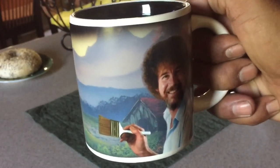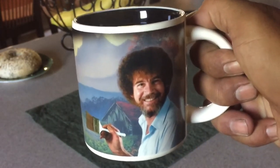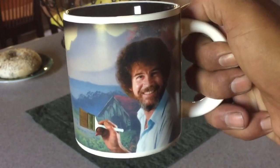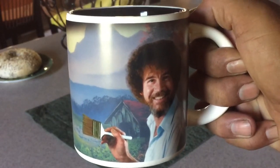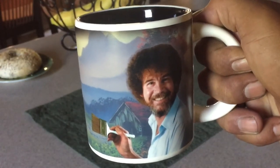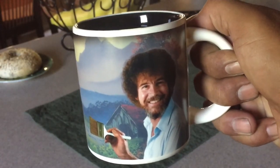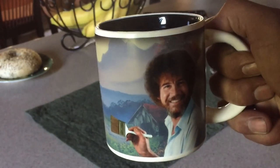So I want to thank my daughter for giving me this Bob Ross cup. For you guys who grew up watching him and trying to do the same thing — he made his art look easy. Here it is, so that's awesome. Have a great morning and hopefully you enjoyed the video, thanks!